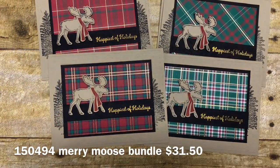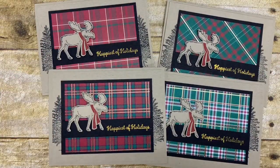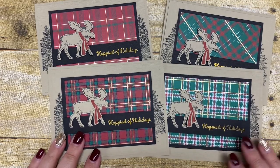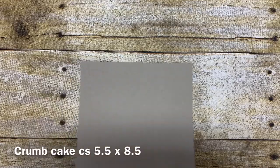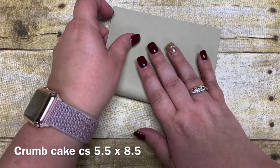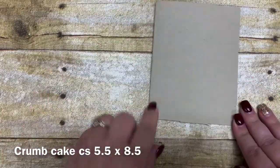Today I'm going to share how I created this card and the measurements for it. We're going to make a slightly different version using one additional pattern from the Wrapped in Plaid paper pack. I used crumb cake for the base of my card — cut five and a half by eight and a half and folded in half at four and a quarter. This will become the base of our card for today.